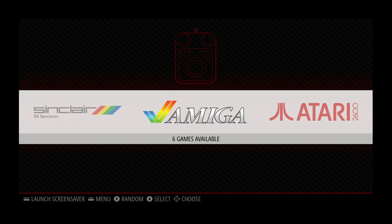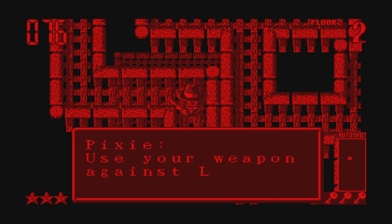Here we are on the RetroPie interface. I've got games from Sinclair, Amiga, Atari 2600, and all sorts of stuff. I don't have Dreamcast set up yet because I need to overclock before I can run that well enough, but let's see what else we can run.